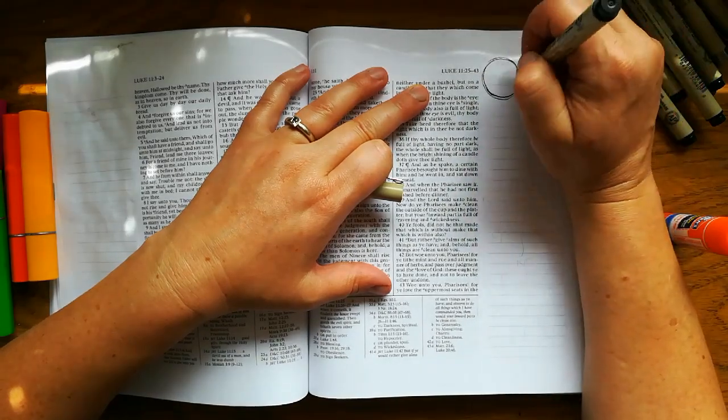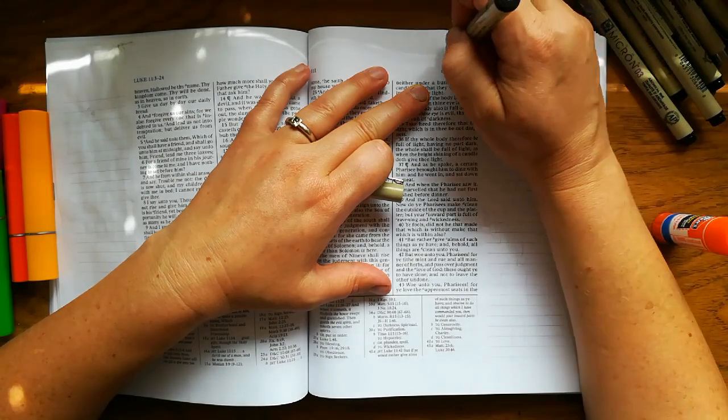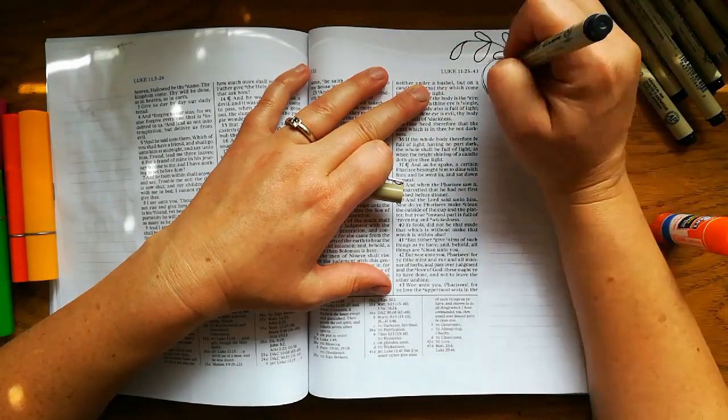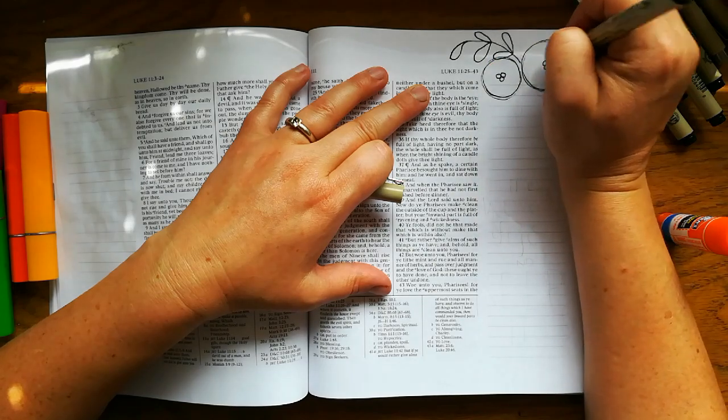I've already penciled in my design, so you can see that a little bit. I'm just going over it with a micron. I'm working in Luke 11:28.